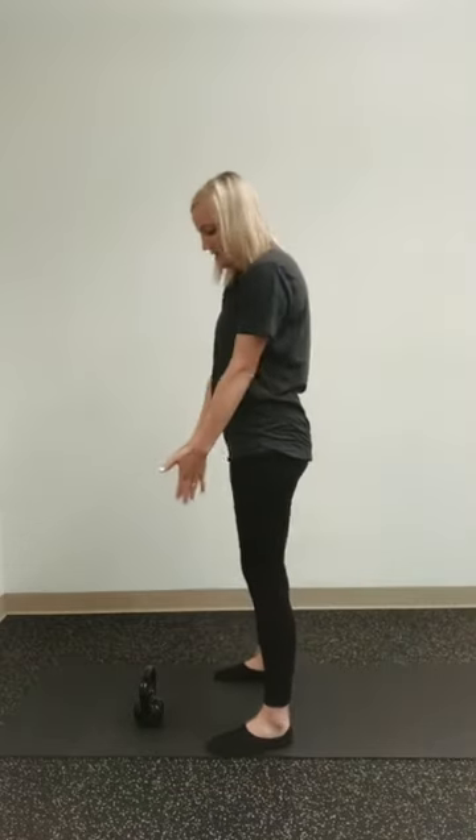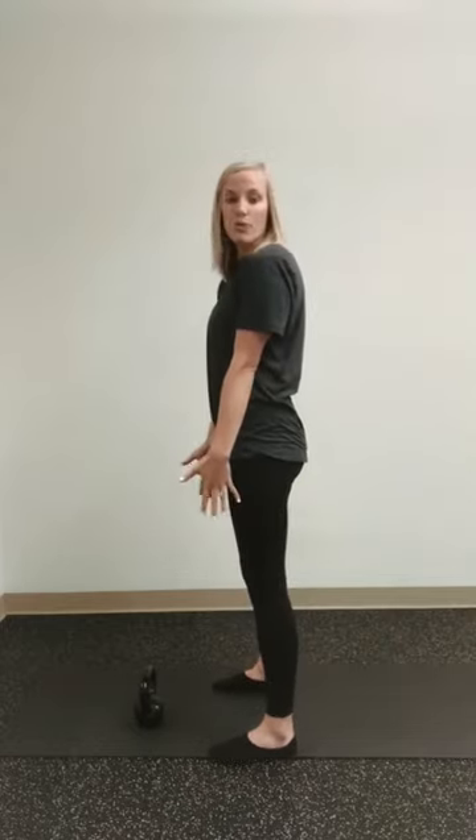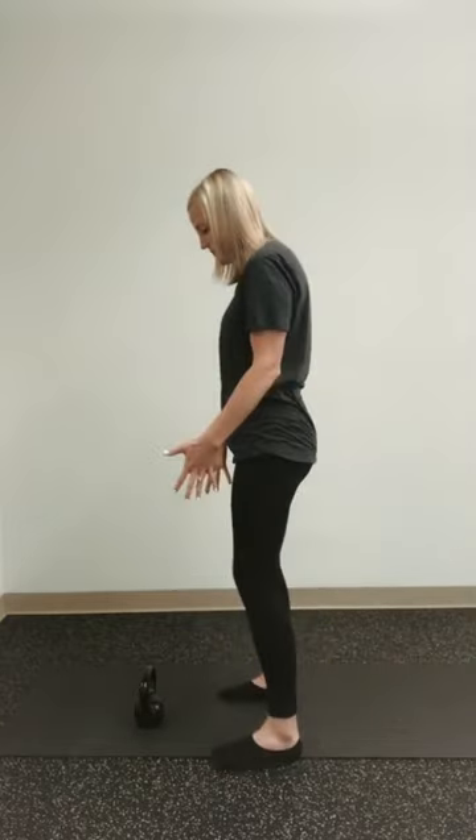The second part is making sure that we're standing square to what we're picking up. If I'm picking up this kettlebell, I'm going to stand with my feet square and my hips square to the kettlebell — not turned so that I'm bending and picking up in awkward positions. I want them square.